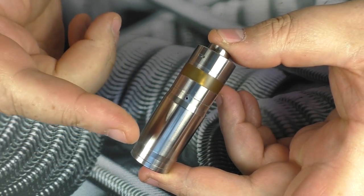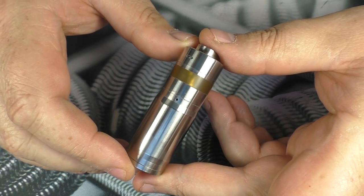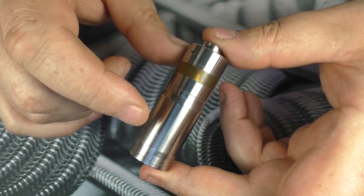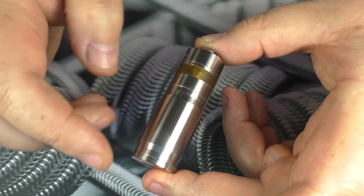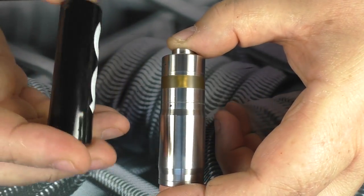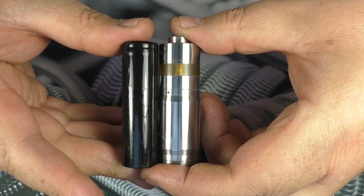This is an 18350 mechanical, pure mech. It's about 70mm in height, 22mm up the top, coming out to about 22.6mm at its widest point. Just to give you a comparison, here's an 18650 battery so you can get an idea of the size.